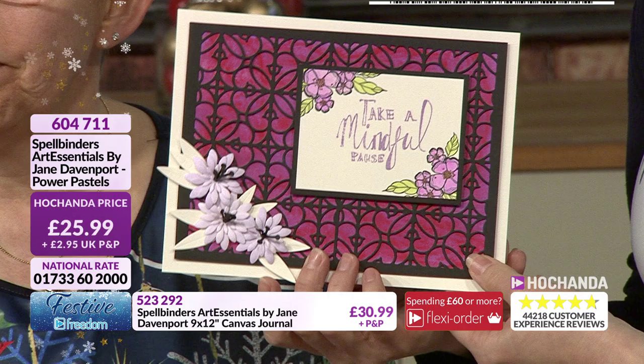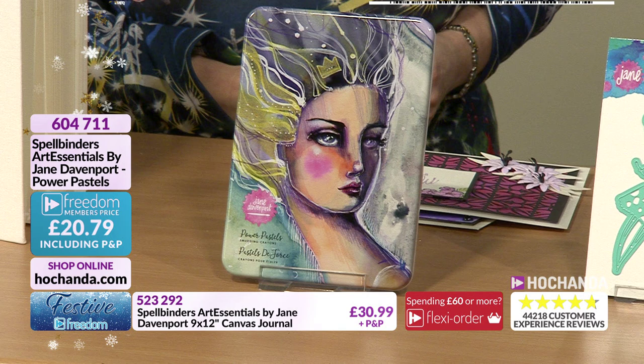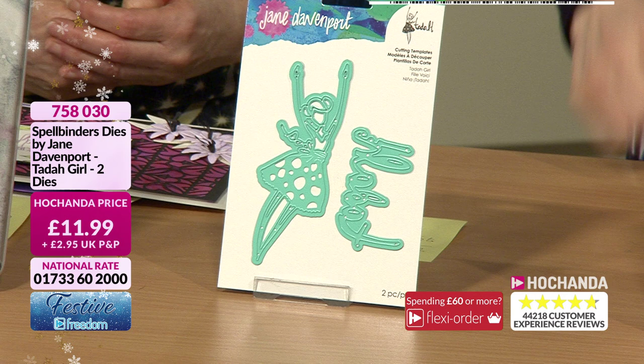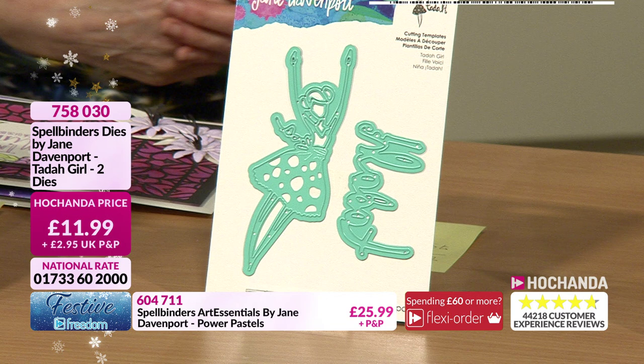Some different colors - lovely colors. 25.99 but again lovely discount - 20 pounds and 79 pence if you're a Freedom member. Item number 604711. We're approaching a quarter of the stock gone. Then we come on to the Ta-Da Girl - she's quite cute and great to feature on background pages. She's throwing her hands in the air.